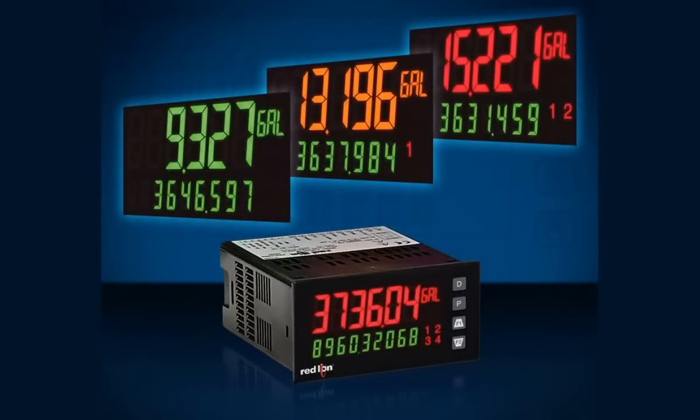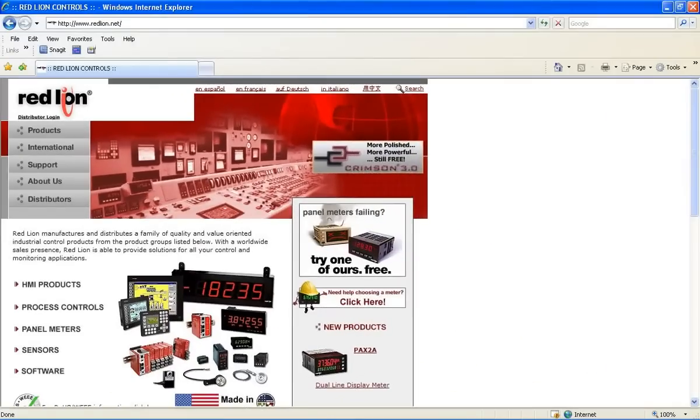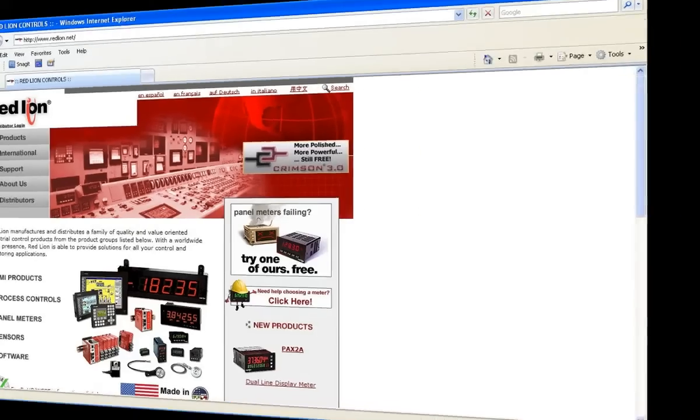That, my friends, is a serious reduction in cost and inventory with maximum flexibility still intact. To learn more about the PAX 2A, please visit us at redlion.net. Thank you for letting us share this exciting product release with you.